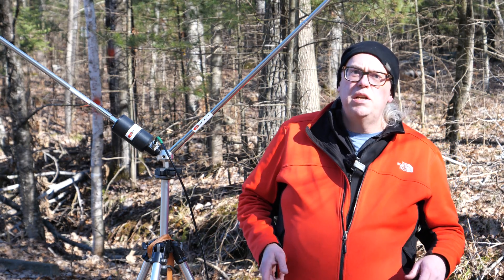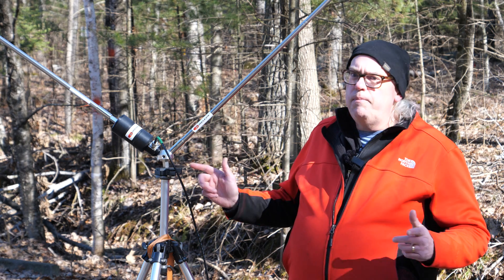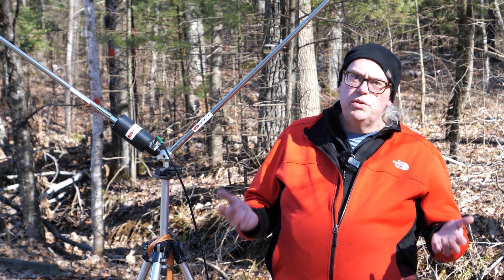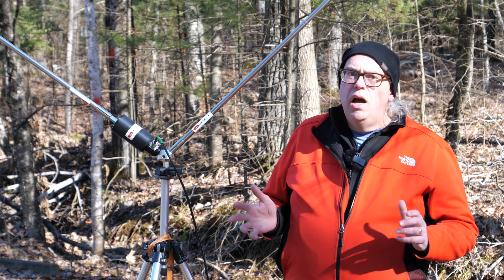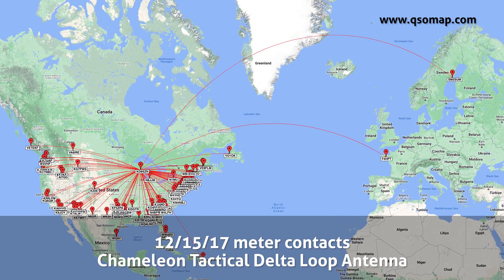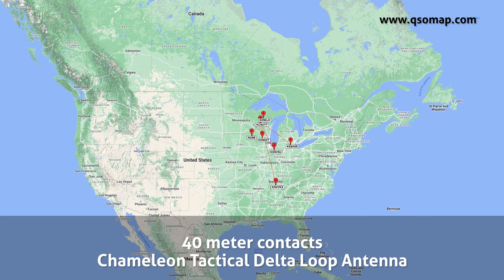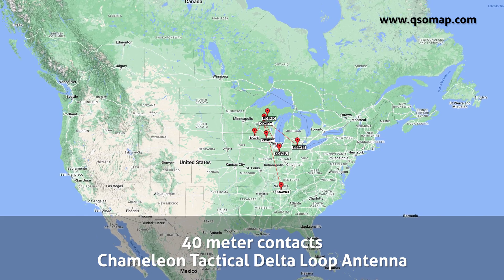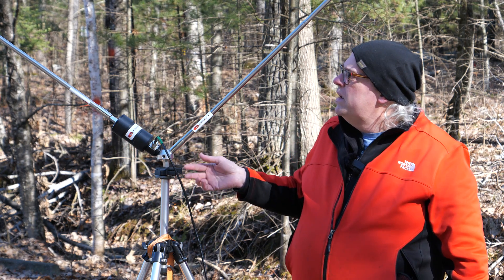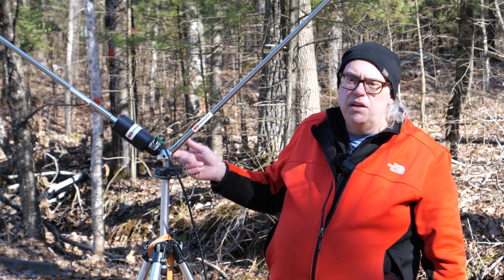We had a pretty good activation here at Council Ground State Park in Merrill, Wisconsin, using the Chameleon Tactical Delta Loop Antenna. I reviewed this antenna about three years ago and was kind of mediocre on it. But after using it again, especially now that the solar cycle has peaked a little bit and we see a lot more activity on the higher bands — 15, 12, and 10 meters — I can honestly say that this is an excellent antenna. Works very well especially at 20 meters and above. On the lower bands, efficiency really starts to drop off and it becomes more of an NVIS antenna. But on 15 and 17 meters I got some great DX with this antenna, including a 4,000-mile contact over the pole to Sweden on the 17-meter band.